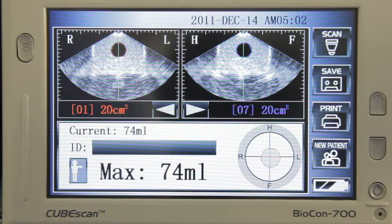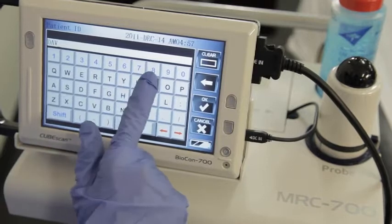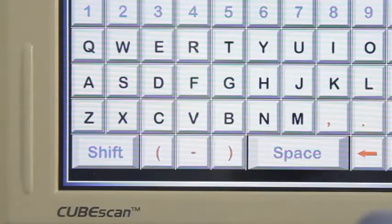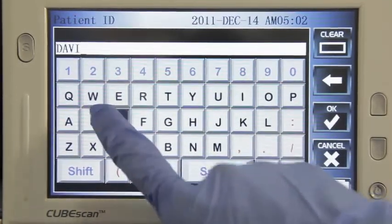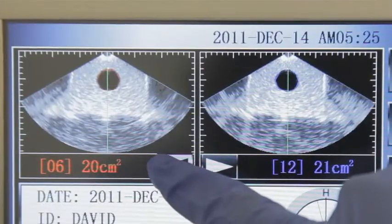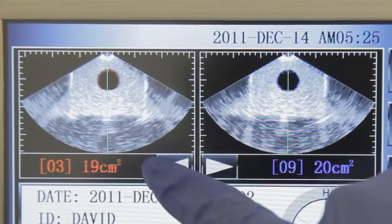If your facility chooses to record patient identification information along with the readings, you can enter that information using the touch screen and it will be saved on the unit along with the measurements. To enter the patient identification information, simply click the ID field at the bottom of the screen. Once you have entered the patient information, press OK. You can store up to 700 patient scans. The scan records 12 different planes, which you can review by pressing the arrow keys at the top of the screen.